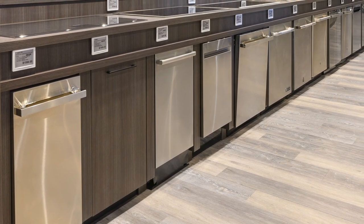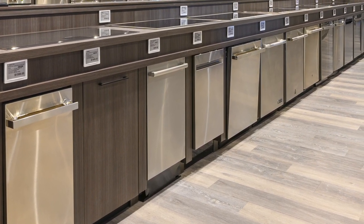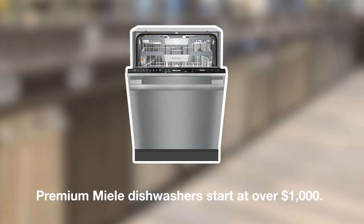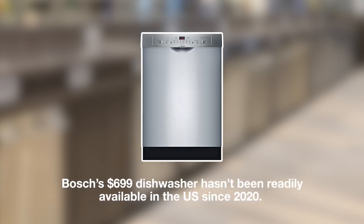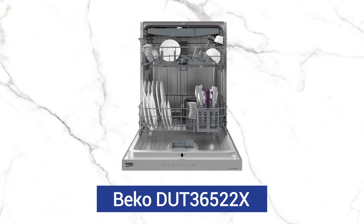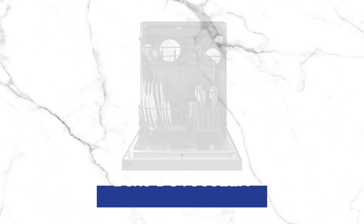The problem with dishwashers under $700 is that they lack usable features and are often unavailable. For example, premium Miele dishwashers start at over $1,000, and Bosch's $699 dishwasher hasn't been readily available in the US since 2020. However, I want to show you a dishwasher that has decent features, an all stainless steel tub, and a unique wash system that's surprisingly quiet for a dishwasher under $700. In this video, you'll learn about its best features and we'll also compare it to the $699 Bosch, Samsung, and other brands as well.